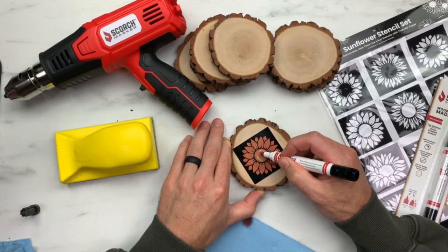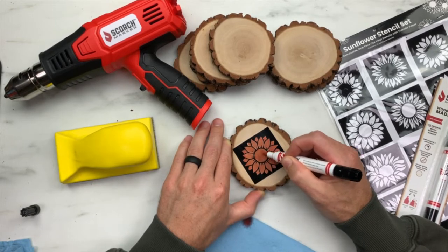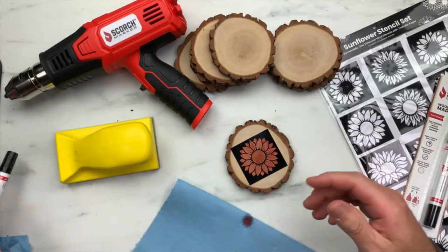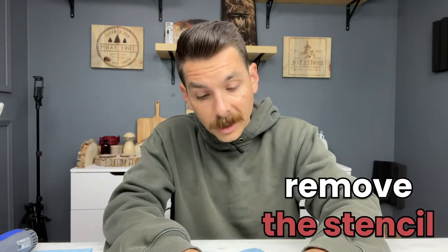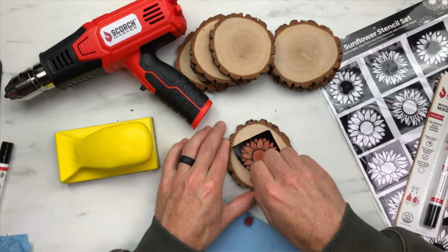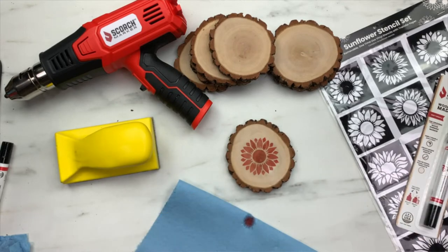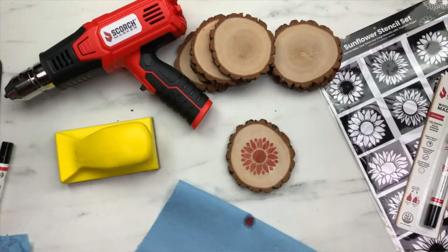We put a red dye into our liquid so you can see where you've already drawn. We have our design completely filled in, so let's cap up our Scorch Marker and set it aside. Now we're going to remove this stencil just by peeling it up. We used a high-quality vinyl for our stencils, so it's really easy to take off. Look how clean that design looks! The next step in the process is, in my opinion, the most fun.